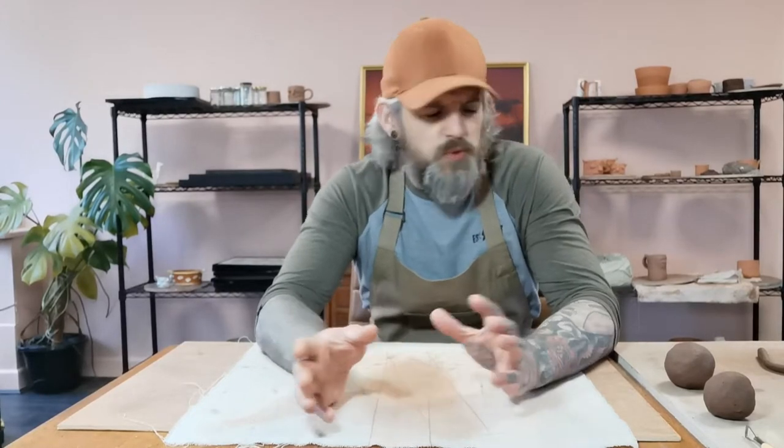Hey everyone, I'm Carl. I'm going to be showing you how to make a coil pot today — we're going to make a pot out of coils. The good thing about a coil pot is you can be a bit looser with it compared to slab building. Slab building is quite refined, your walls are quite consistent. It's a bit harder to make interesting shapes unless you're very good at it, which obviously comes with time. A coil pot is a little bit more freeing and loose.